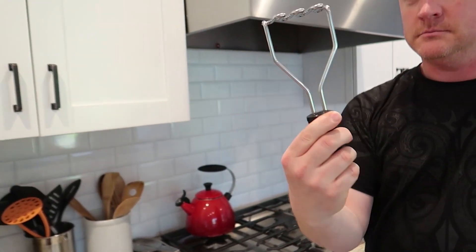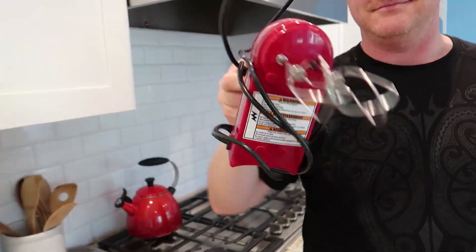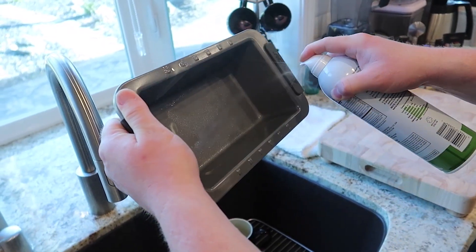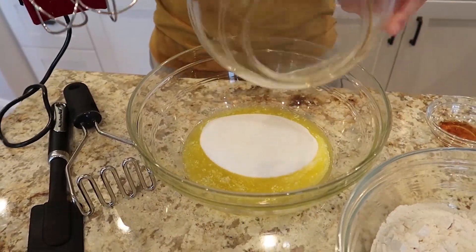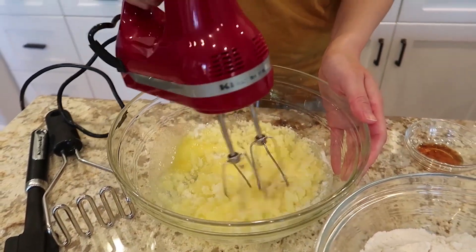Equipment-wise, you would need a masher, spatula, and a hand mixer. First off, prep the pan by spraying with cooking spray. Then combine the melted butter with the cup of sugar. You're going to mix this until it's light and fluffy.